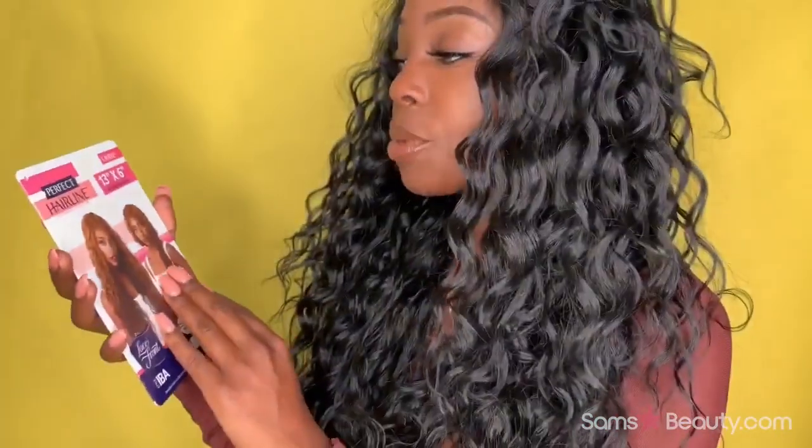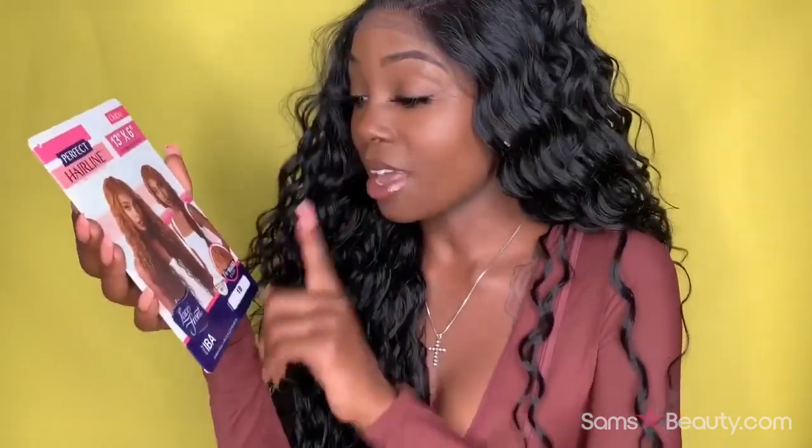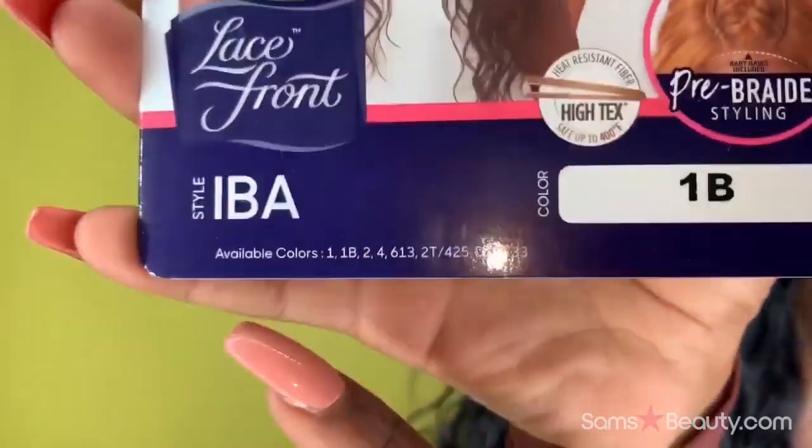What we have here is the Perfect Hairline, fully hand-tied 13 by 6 lace wig, heat resistant fiber safe up to 400 degrees. It's also pre-braided as you can see right here. The color I'm rocking today is 1B, but they have other colors — you could get a 1, a 2, anything your heart desires.